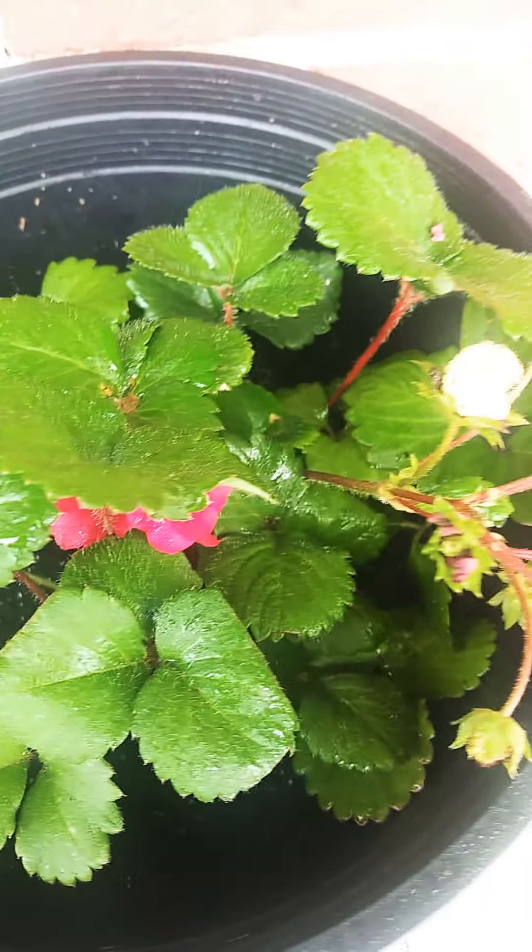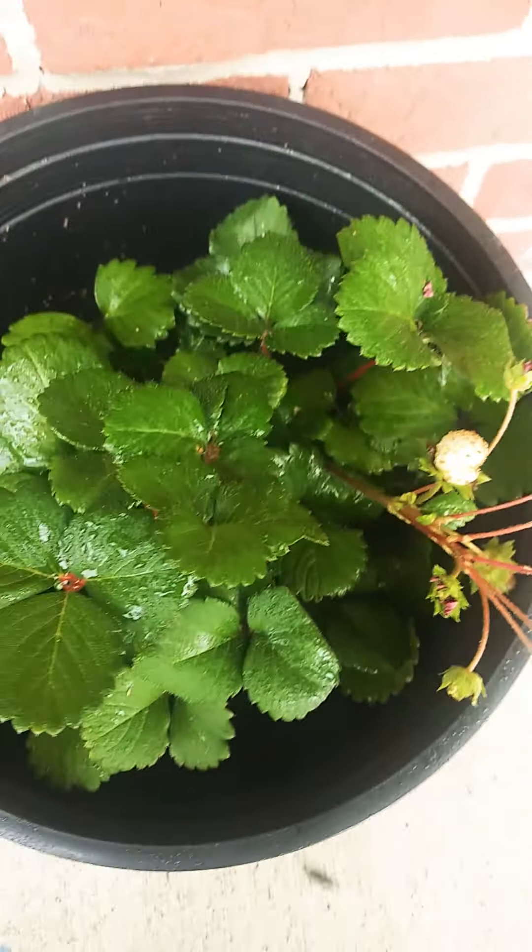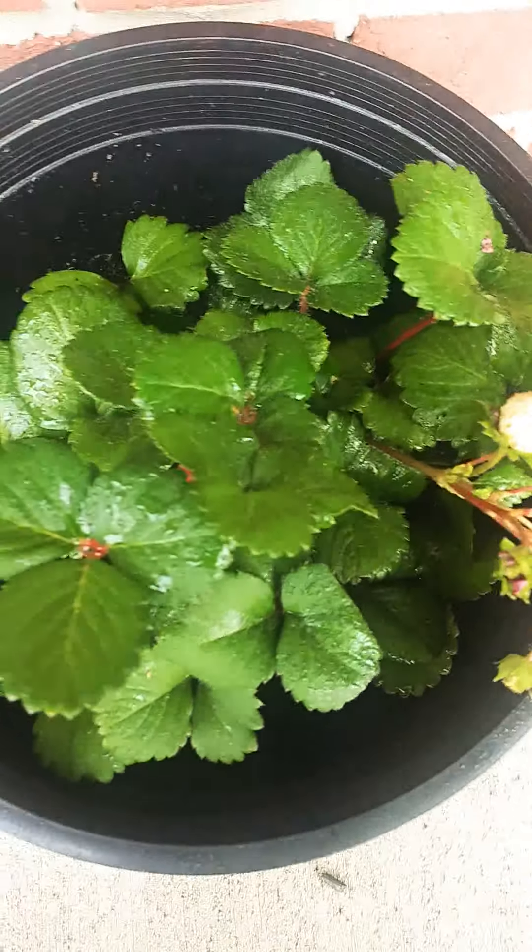Shalawam, Shalawam, Daughters of Zion. This is an update on my strawberry plant. She is doing real good.